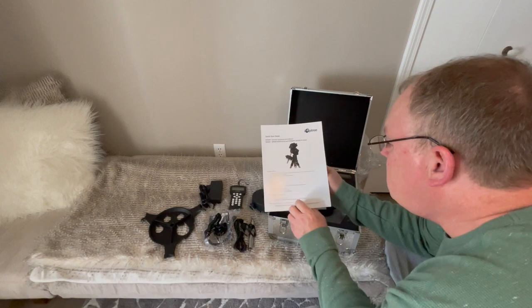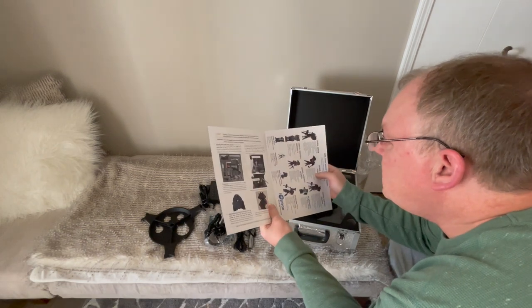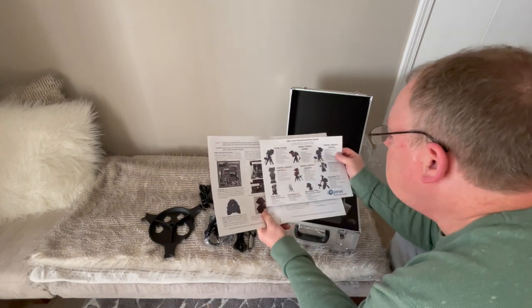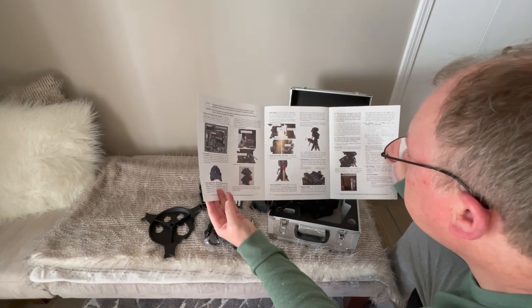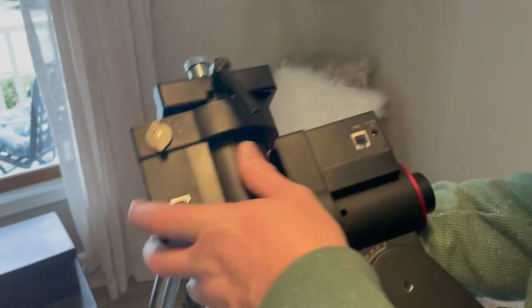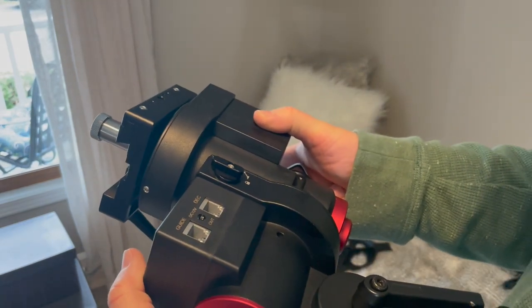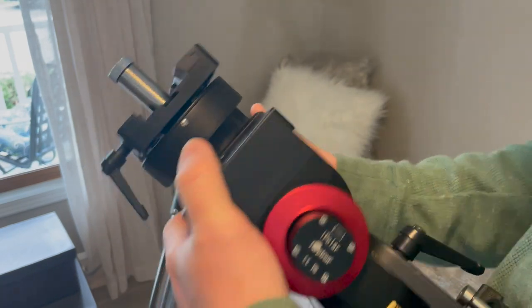The quick start guide gives you the package contents, online resources, and step-by-step instructions for quick reference — not all the instructions that would be in the manual, but a quick look. It says to make sure you lock the mount in before you try to set it up, otherwise with the gears or clutch unlocked, it's going to spin around on you while you're trying to mount it.